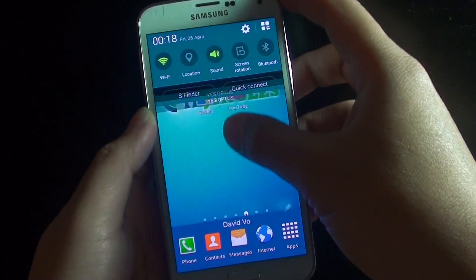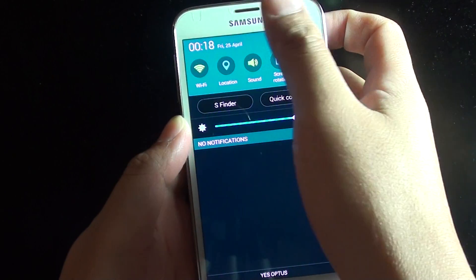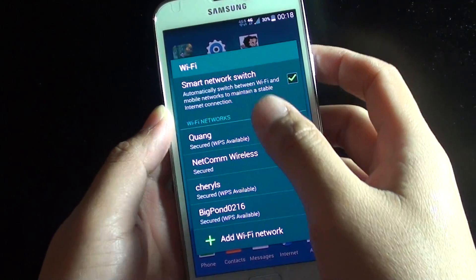Then slide down the notification panel and tap and hold on Wi-Fi, or you can just turn it off then turn it back on. From here you can see the Wi-Fi menu will pop up.